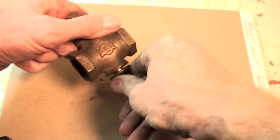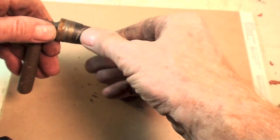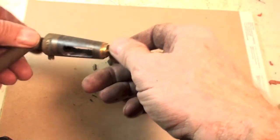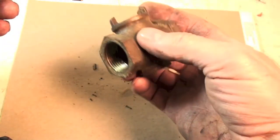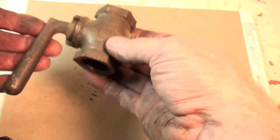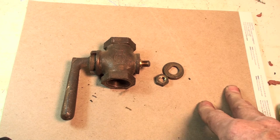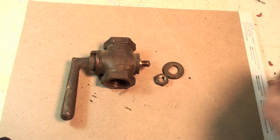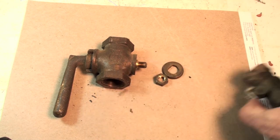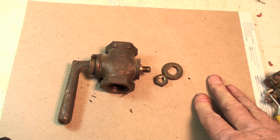Now you can disassemble a valve, clean all the old grease off, and re-grease it — there's a special grease just made for these. But don't even bother. It's not worth the trouble. If you take this apart, that means the gas meter has to be shut off. So when you shut the gas meter off, you might as well just put one of the better valves in there. Just take it out and put one of those in. This valve is garbage. If you see it, don't use it.